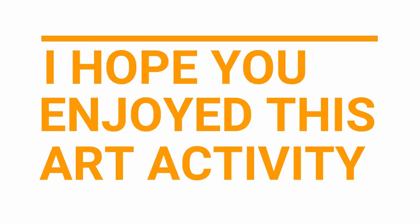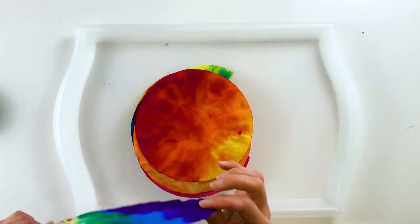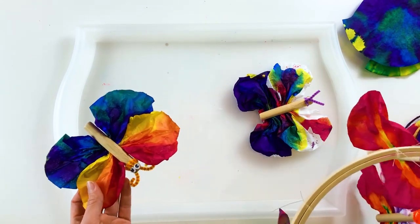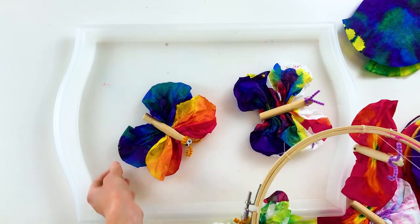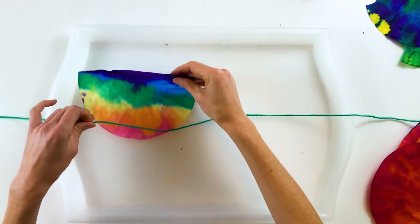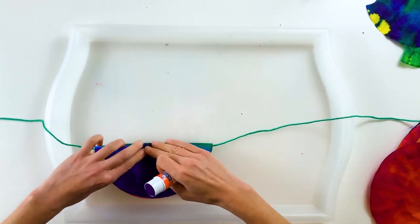I hope you enjoyed painting your coffee filters. Now here are some arts and crafts activities that you can use your painted coffee filters to create. You can make coffee filter butterflies by using the painted coffee filters as the wings of a butterfly and then perhaps a wooden clothespin for the body. You can create a bunting by folding each coffee filter in half and gluing the folded coffee filters along a string.